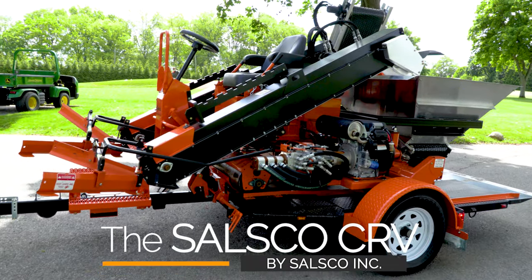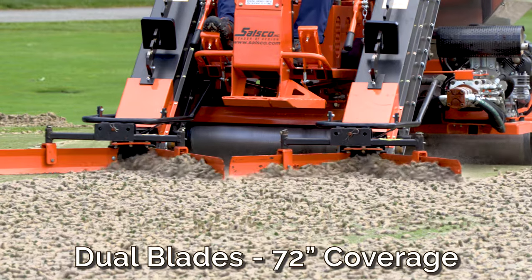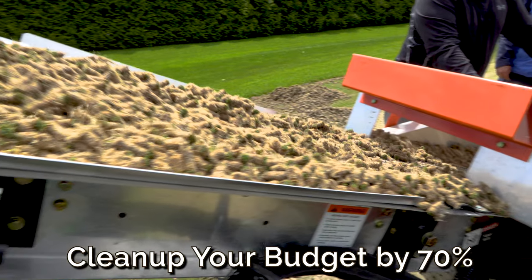The patented Salzco CR-V core recovery vehicle is the expert's choice for any airification project. Dual floating guide blades clean a 72-inch swath of cores quickly and easily, turning hours of work into minutes.